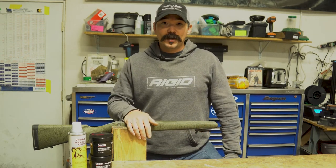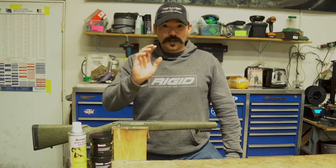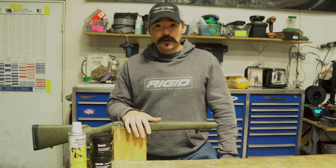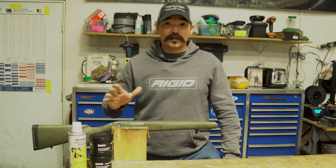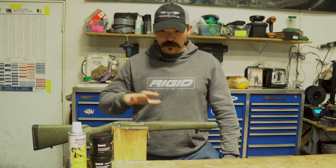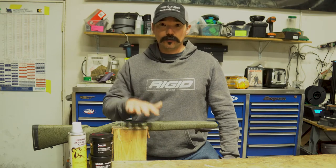From here I'm going to turn it over to Cameron. He normally enjoys his time behind the camera, doing the editing and more behind-the-scenes stuff, but Cameron does the majority of all the bedding that comes through this shop and I'm going to let him take it over and show you his process with this stock right here.